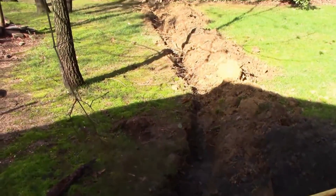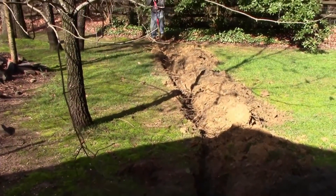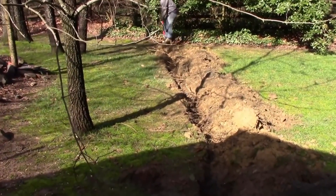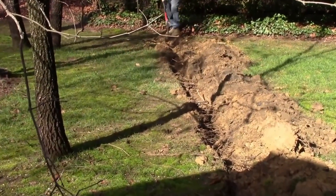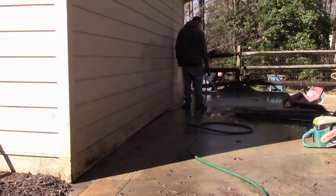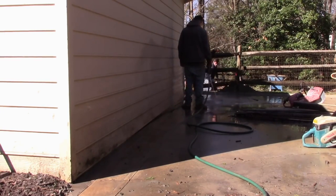Remember, the most important part of any drainage system is the discharge. Here you see us digging the discharge line — this will be four-inch pipe running to a creek. Almost done cutting the concrete, just a few more feet. So once you finish cutting your concrete, a real important step: take the time and go ahead and hose off your concrete area because it will stain that concrete.